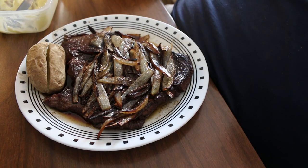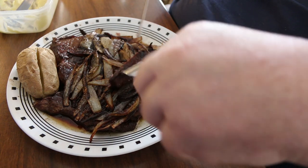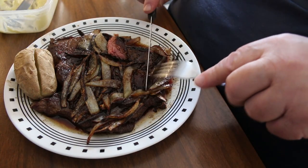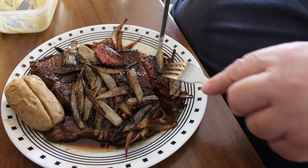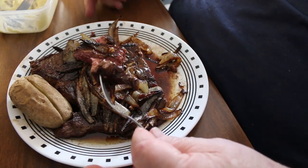Chuck steak, sautéed onions, baked potato — fine dining if there ever was some. A little mukbang this evening — look at that, cooked perfectly. Get a little onion on there — that's just so incredibly good. From a diet standpoint this would be a keto-type diet except for the potato obviously. Onions have no carbs, and a steak is just about all protein. It's cooked perfectly — just a little bit of pink on the inside, spot on. Absolutely spot on — is that not beautiful?